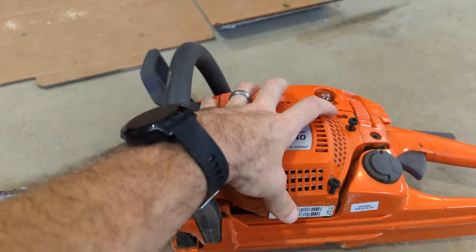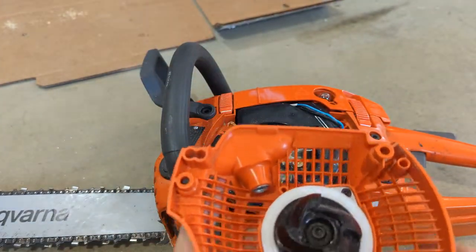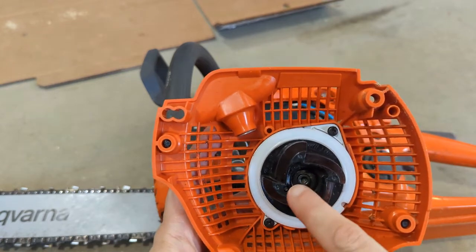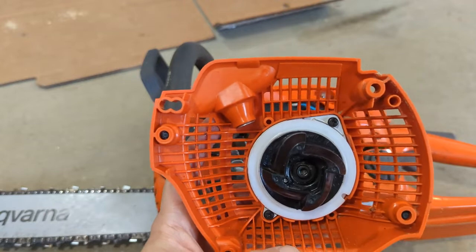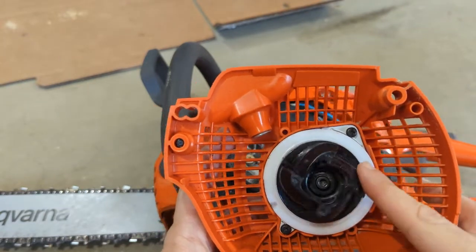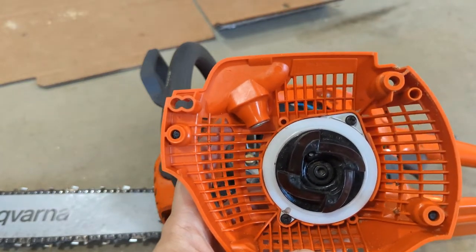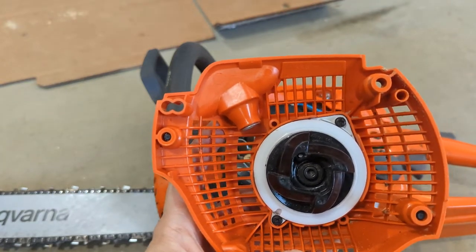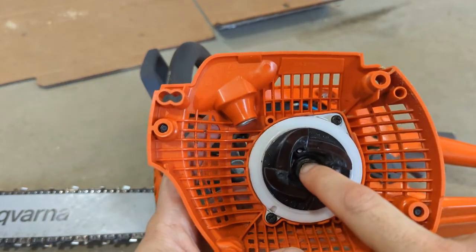Once we get that off - don't lose your screws - we're gonna see this guy inside. What we're gonna do is actually pull this black piece off. Now if you already have your rip cord on there, this is gonna be under tension, but in my case it's not because the cord pulled out. The next step is to back this out with the same four millimeter Allen.